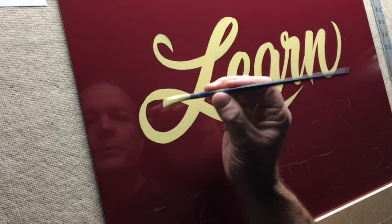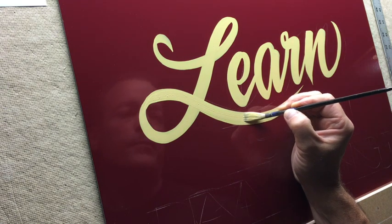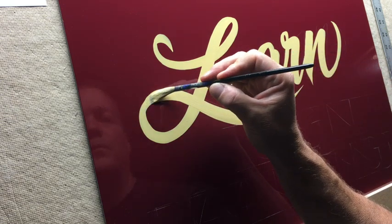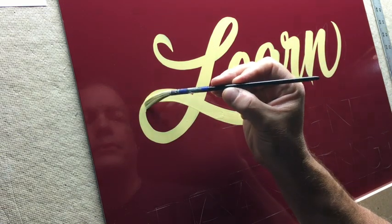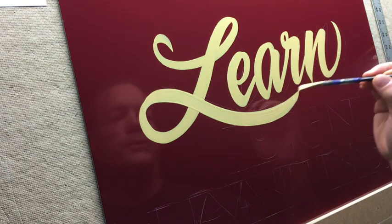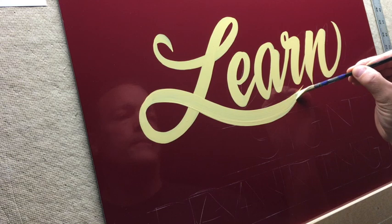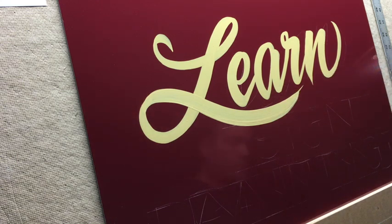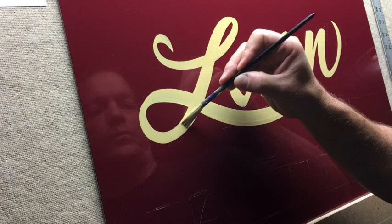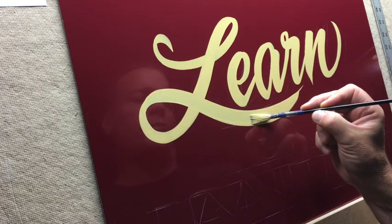For this, I mixed up imitation gold paint with white, which gives you a nice pale yellow. I have another video that shows you how to mix the paint and all the stuff that you do off camera — I'll make one.